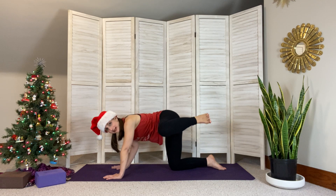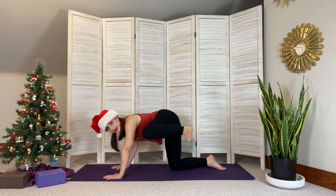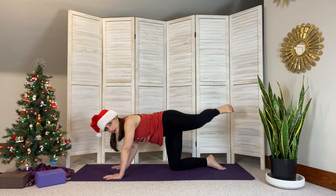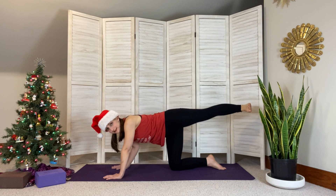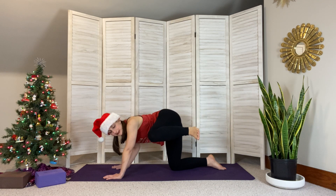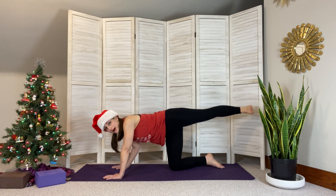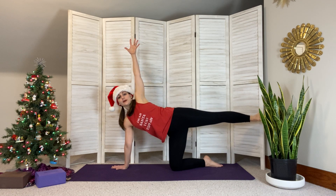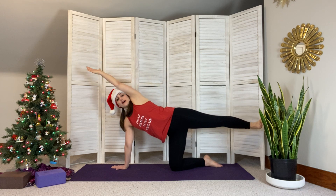One more — open and close. Really nice. Now bring that knee back out to the side and straighten that leg back, then bring the knee in. Extend and bring it in, extend and bring it in. You're doing so great. One more — extend, bring it back in, and hold.